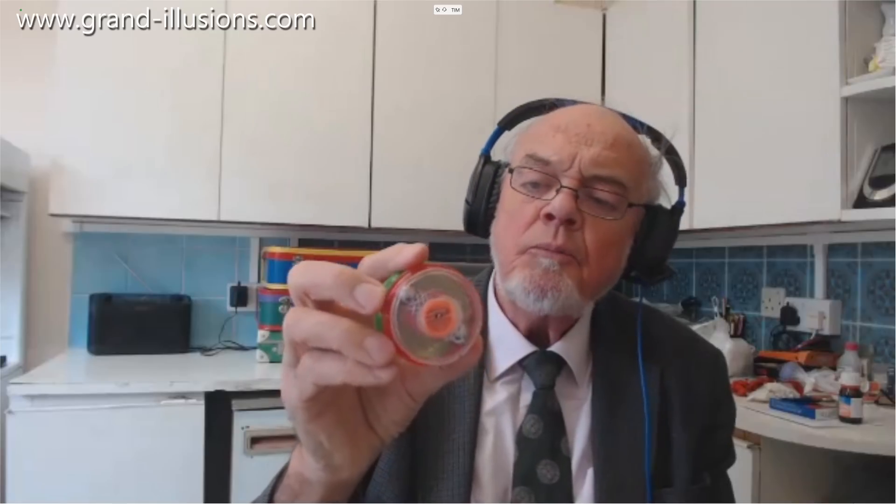Here's a yo-yo I made up about 20 years ago, based on something I've shown. I had a lot of fun, I made about 100 of these. It's got ball bearings in it — two heavy ball bearings which move, and these ones which are fixed.